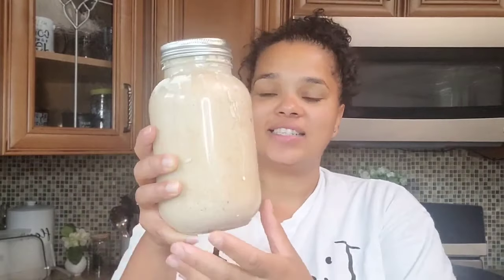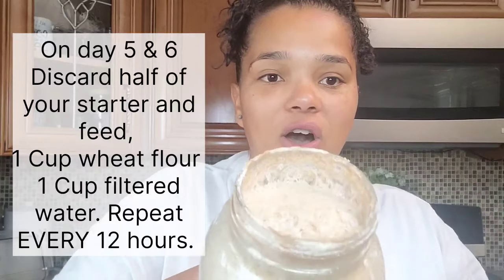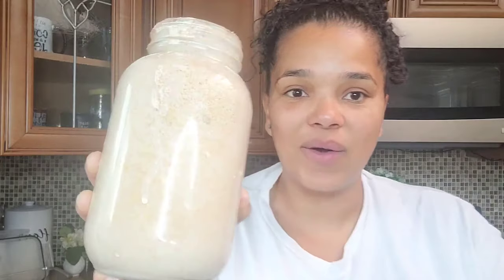We are officially on day five of starting our starter, and you can see all the bubbles. These bubbles are so good — that means your starter is working and it's going to be ready to use soon. The top popped off, and you can see all those bubbles. Now for the next two days, we will discard half and feed every 12 hours instead of 24 hours. So you will feed your starter twice a day — you can set a timer to remind yourself — and you'll do that on day five and day six. And day seven, we will be making bread.